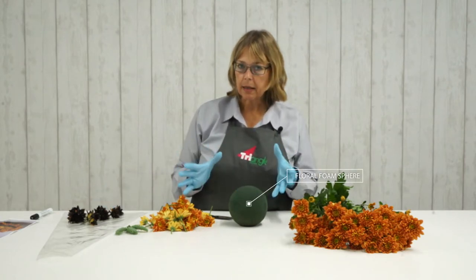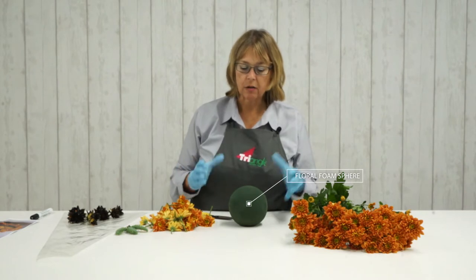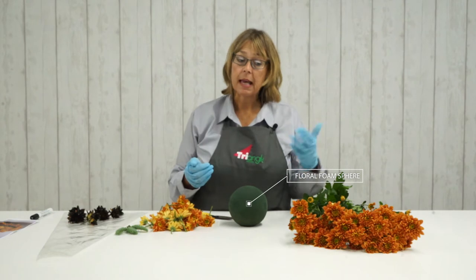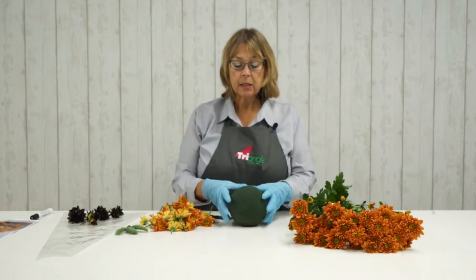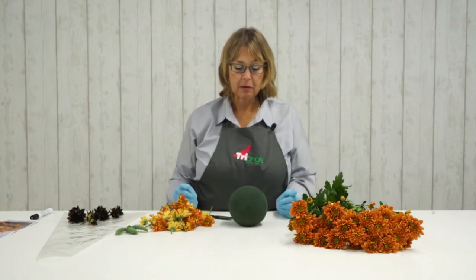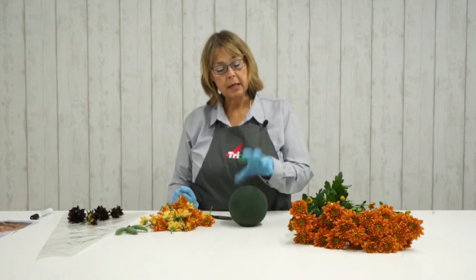Now depending on the size pumpkin that you want to create, that will obviously determine how big a sphere you use and how many stems of chrysanthemum you use. This time I've gone for a 12 centimetre sphere. That's been pre-soaked and away we go.